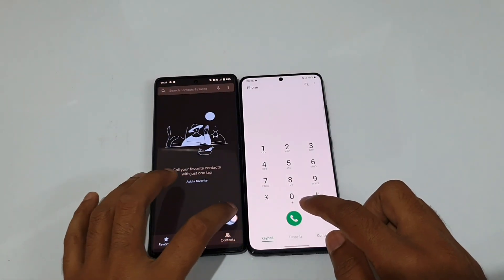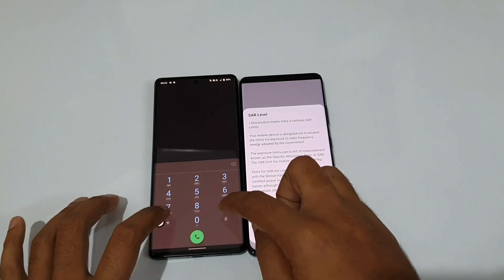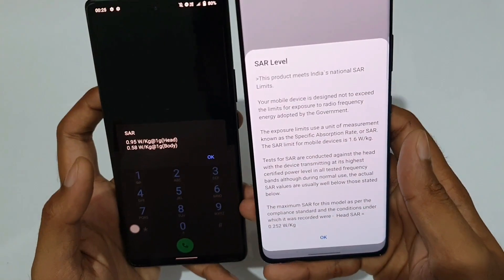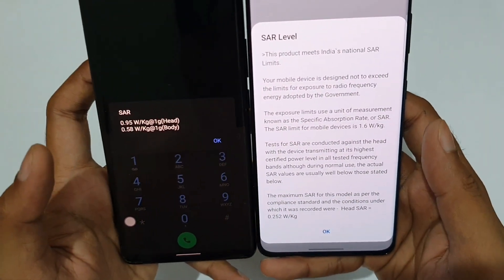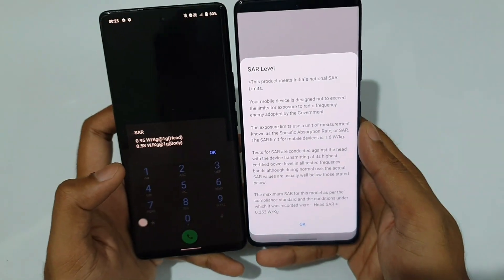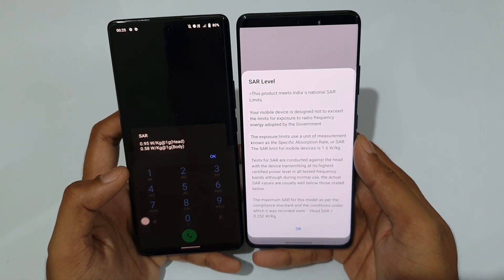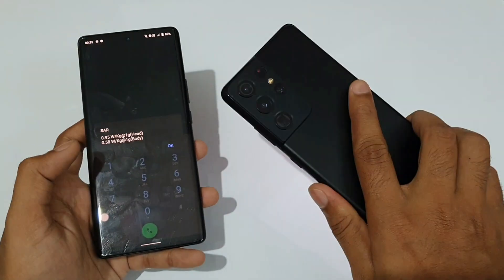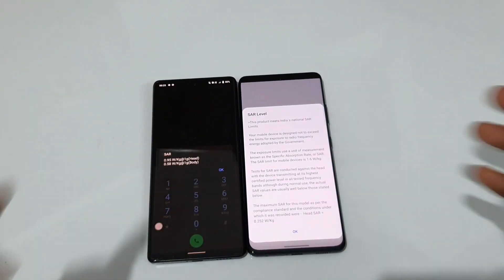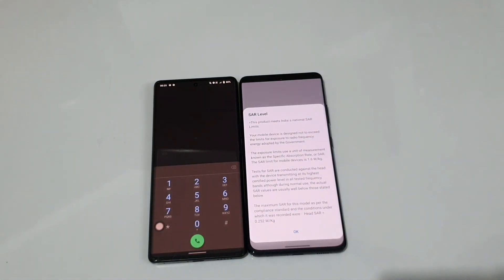Let's check the SAR value using the star hash 07 hash code. The Vivo X70 Pro Plus SAR value is 0.95, and the Galaxy S21 Ultra SAR value is just 0.25 — which is impressively low. The Galaxy S21 Ultra has a much lower SAR value, similar to other Galaxy Note Plus devices.